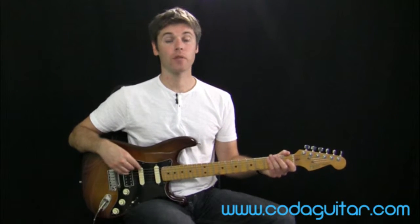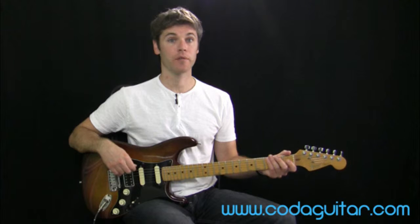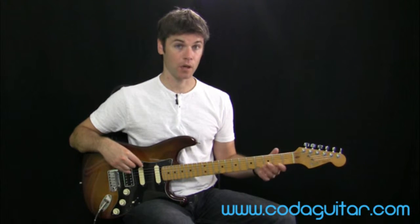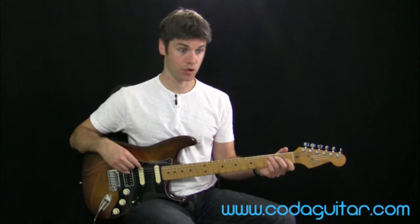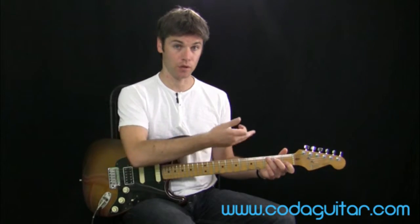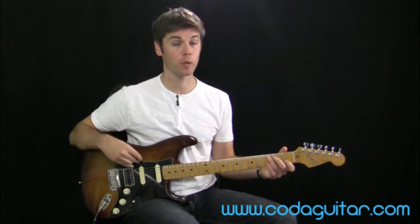Just a quick reminder: different chord shapes often need a different fretting hand position. It's a good idea not to get into the habit of having your hand in one position and just moving your fingers — you need to allow your fingers to take your hand into the new chord shape to find the most comfortable way to play.